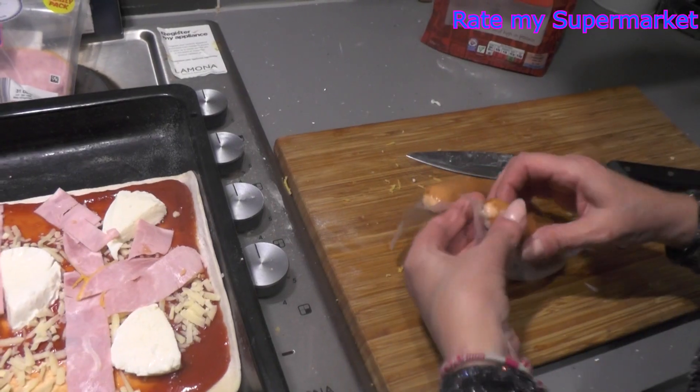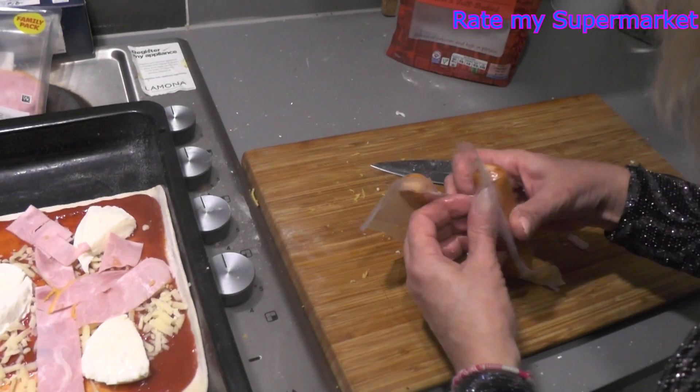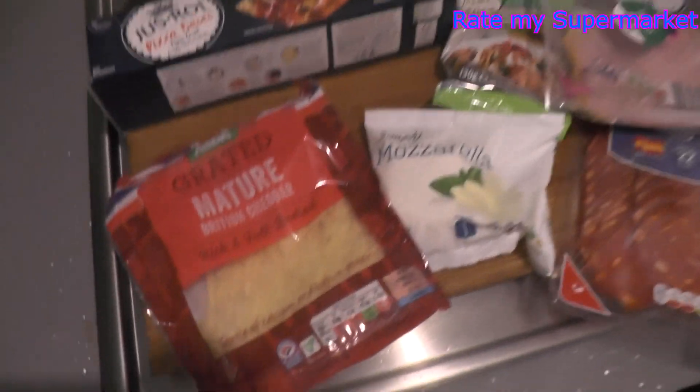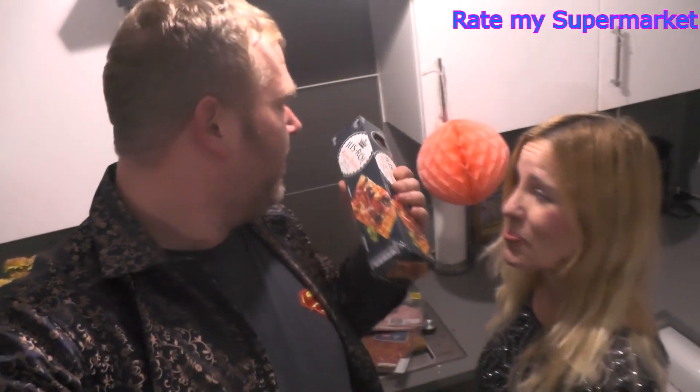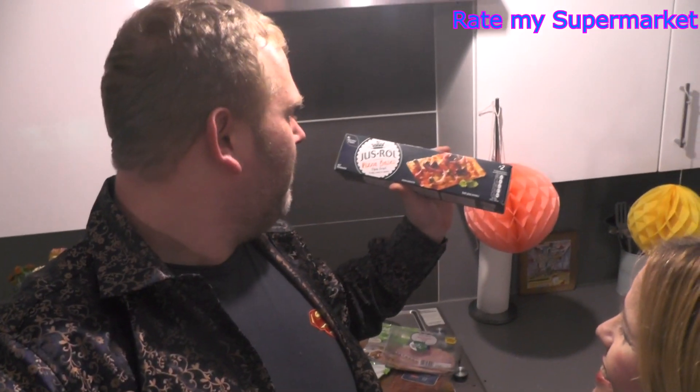If you don't know, now you know. Yo, what's up everybody, thanks for tuning in today to another video. I hope you all have a lovely New Year's Eve. You can hear fireworks going off now. We're just chilling, doing a bit of cooking, a little bit of pom-poms and a little bit of gin, but tonight we just rolled Pizza Beasts.